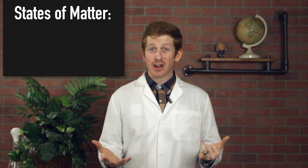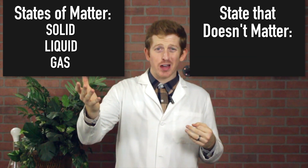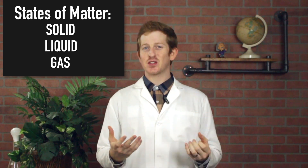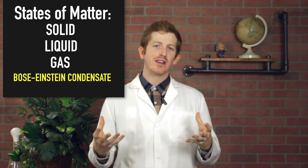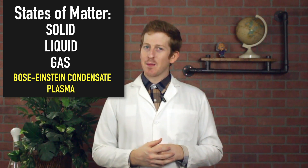We often talk about the three states of matter: solid, liquid, and gas — and the fourth state that doesn't matter, glitter. But there's currently two extra states that we tend to ignore: the Bose-Einstein condensate, which is really rare and needs super cold temperatures, and plasma, which is more common than people realize.